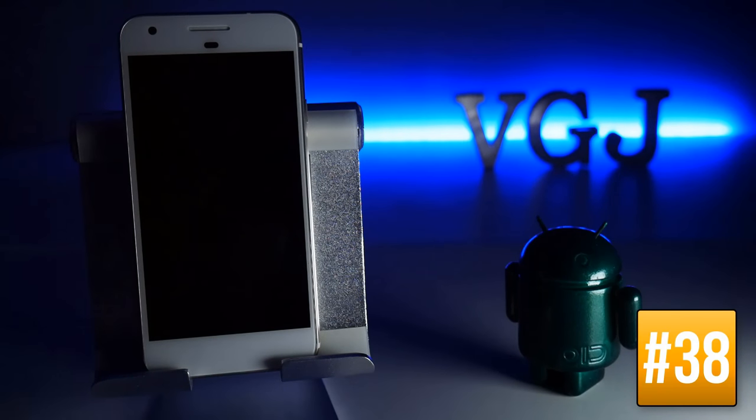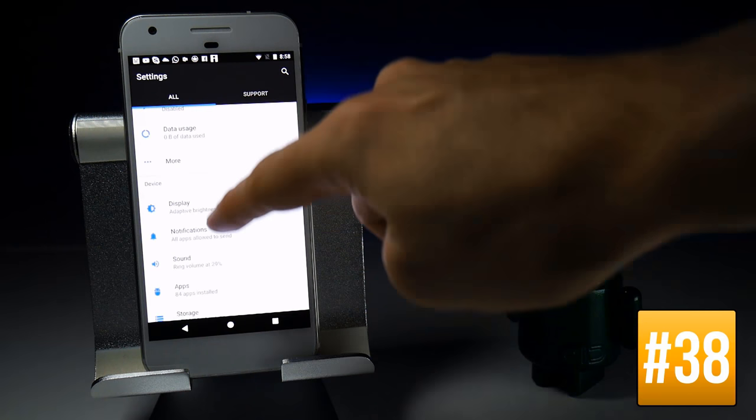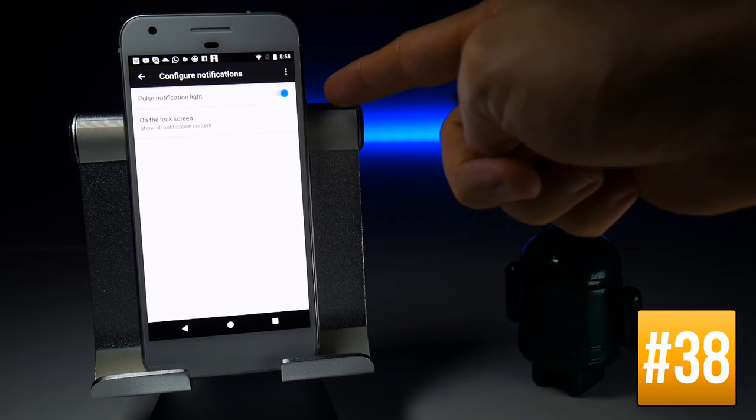The Google Pixel has a pulse notification light that sits in the top speaker grill, but it's not turned on by default. To enable it, go to Settings, scroll down to Notifications, tap on the cog in Notifications, and then toggle on Pulse Notification Light.